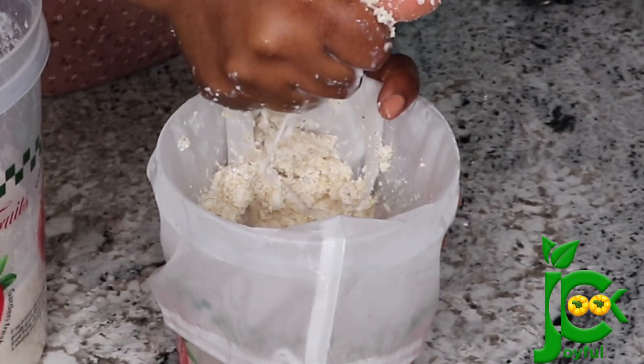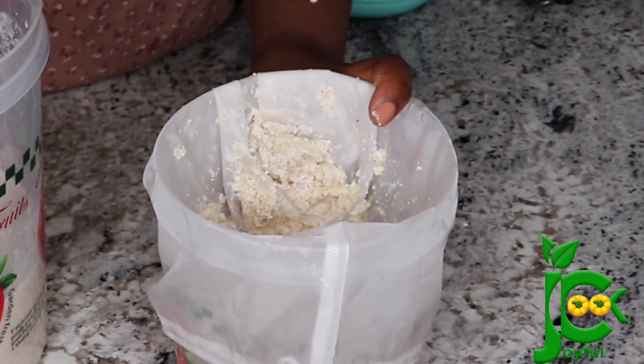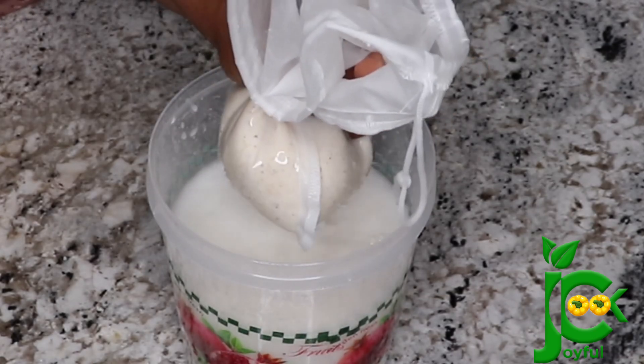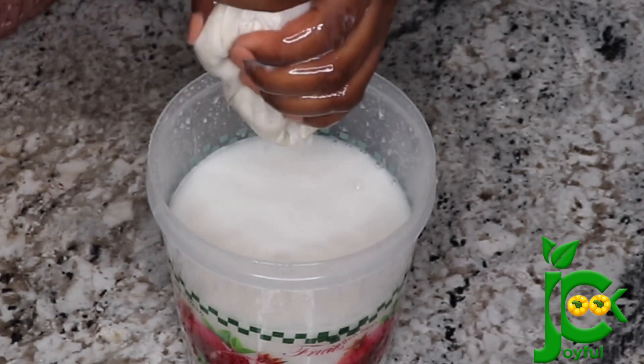For the chaff, if your blend was smooth enough, you can use this to make fufu, or you can feed it to your poultry — chicken loves this cornmeal, so feed it to them instead of throwing it away. Now I'm just going to squeeze with my hands to make sure everything is completely out.